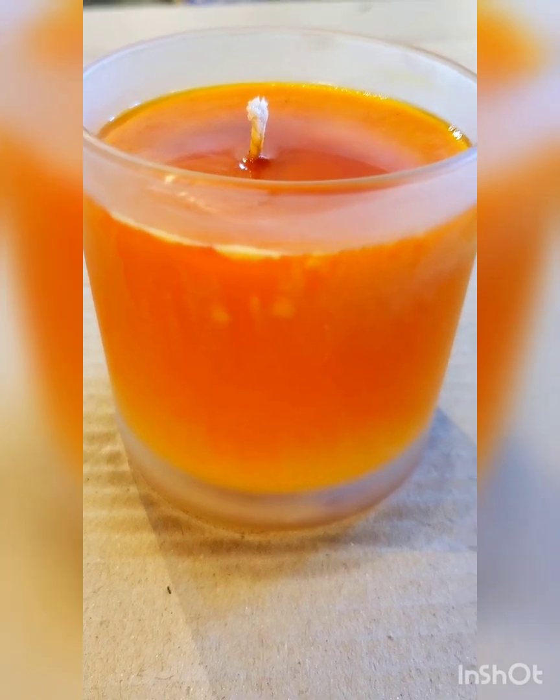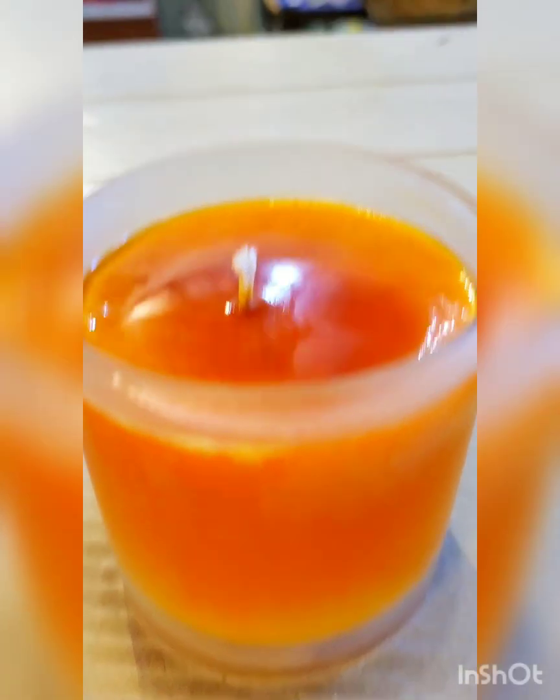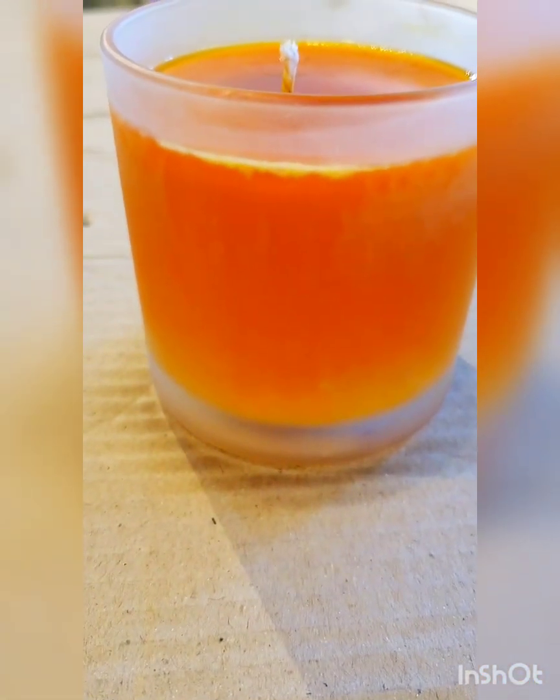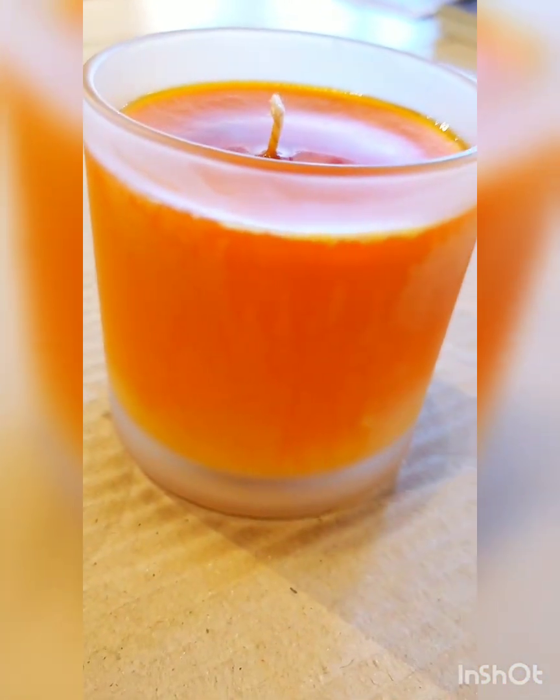I apologize if this camera is not showing that well — there we go. See those air bubbles popping up right there? Look at all that — it's starting to come up here on the edges. See all those remnants of air bubbles? I'm going to keep on doing what I'm doing, going around it, and we'll see what happens.